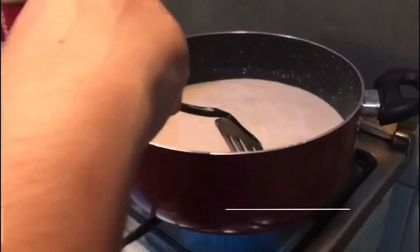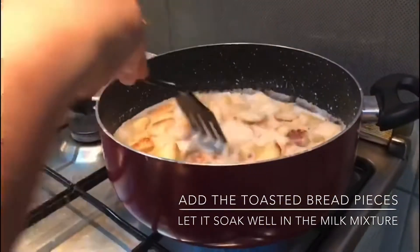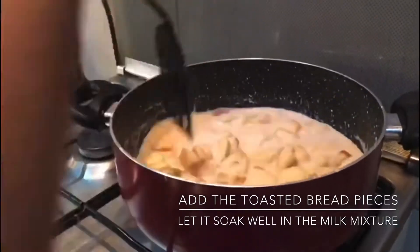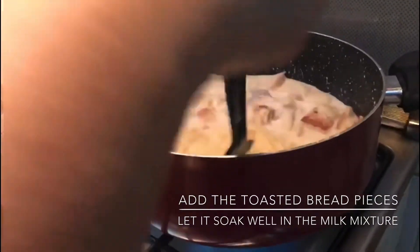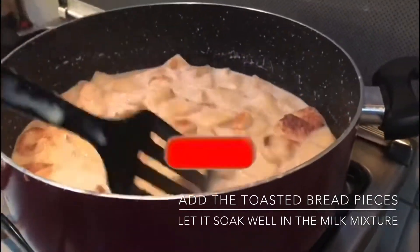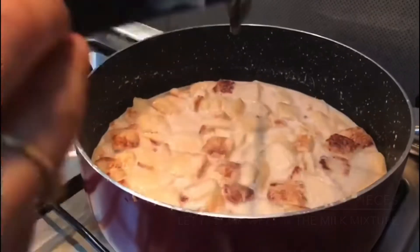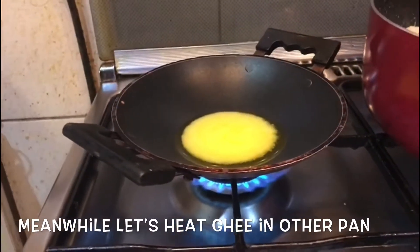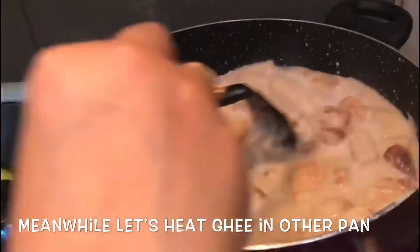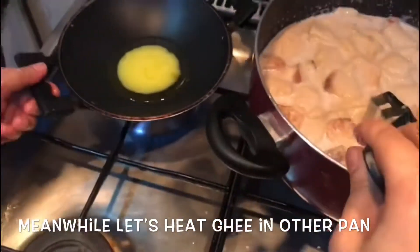We are going to cook the bread as well. We put the bread into the pan and cook it on a low flame, adding a little bit of bread at a time.